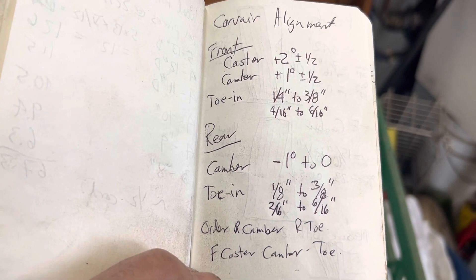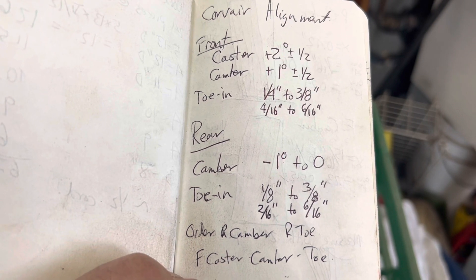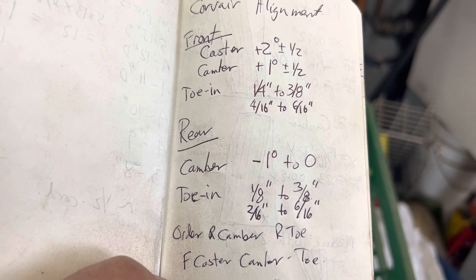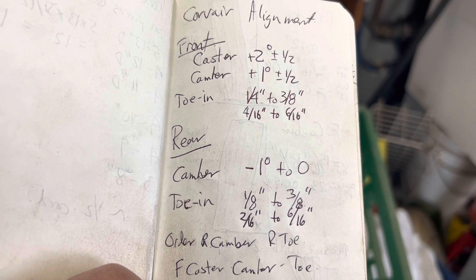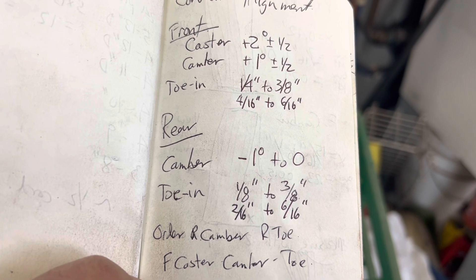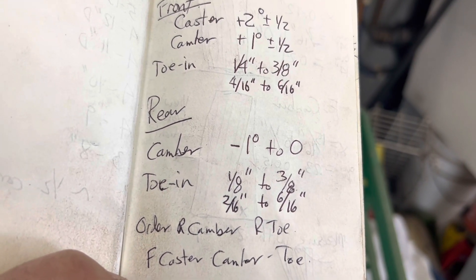At the introduction I mentioned the camber was positive and negative. As you can see from the specs, the front is positive camber and the rear is negative camber.